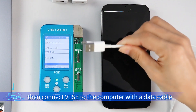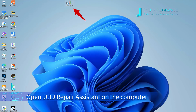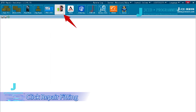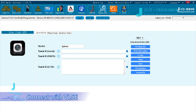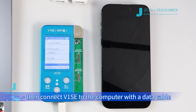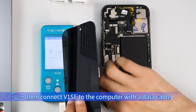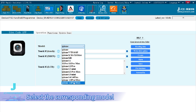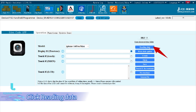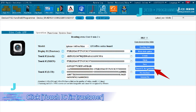Connect V1C to the computer with the data cable. Open JC ID Repair Assistant on the computer and log in. Click Repair Fitting, then Connect with V1C. Select the corresponding model, then click Reading Data. After reading data successfully, click to try C-FIX True Tone.